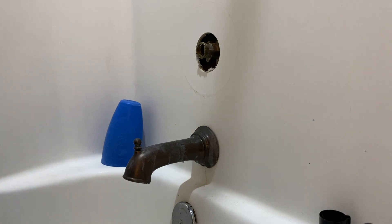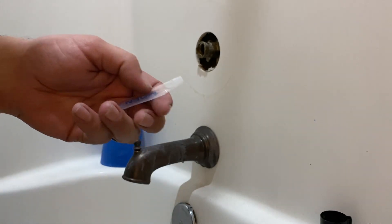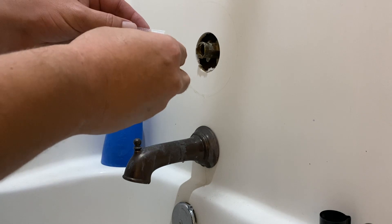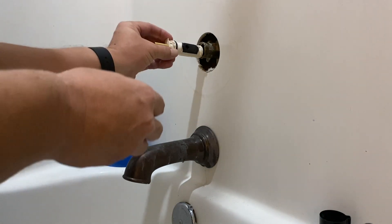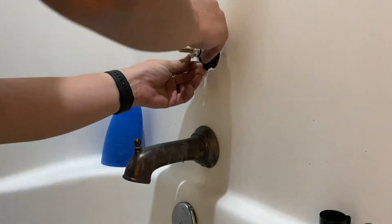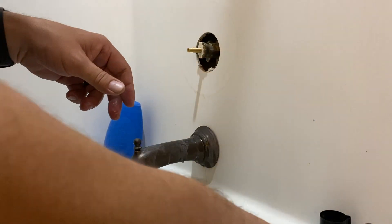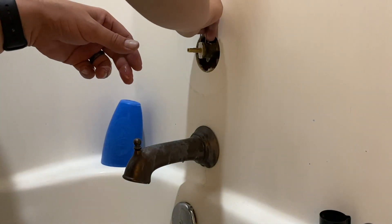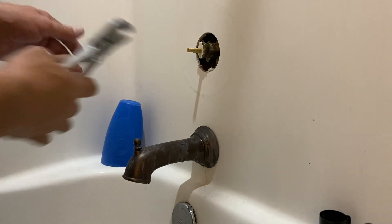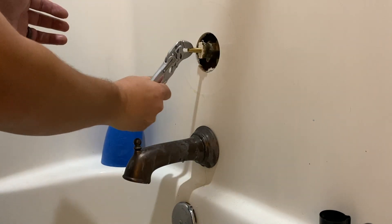Moen sends along in their replacement kit a lubricant that needs to be applied to the outside of the valve — it's going to seat against that rubber. You want to put that on pretty generously, really lubricate that up, and it's pretty straightforward going back together. They show you which side is top side; just seat it in there and reset the clip. Once the clip is in place you can turn your water back on without risk of that cartridge flying out.